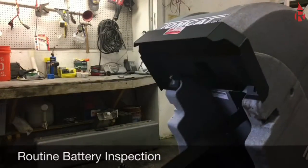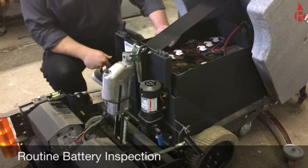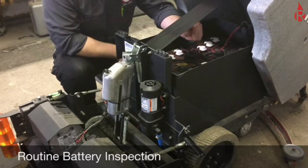Today we're going to be doing a weekly inspection of batteries. This is a 24-volt unit, which means there are four 6-volt batteries here.